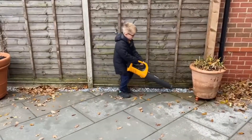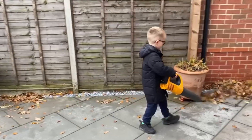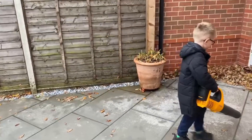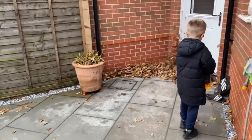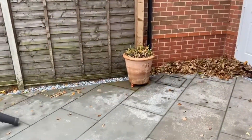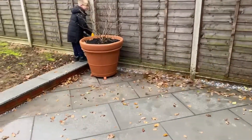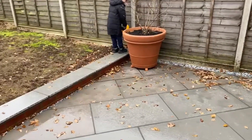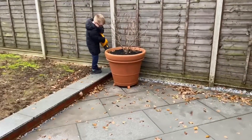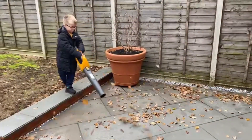He's not doing a bad job is he? Rechargeable battery, and I would think it lasts about half an hour. So it's a useful tool. And if you've got just a patio, not a massive garden, it's the ideal tool for you, especially at this time of the year.